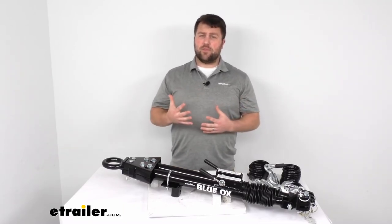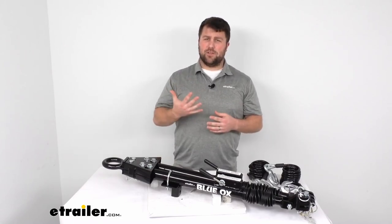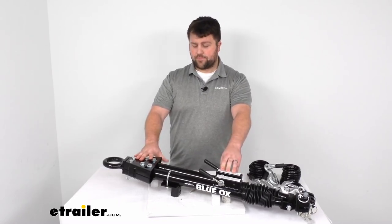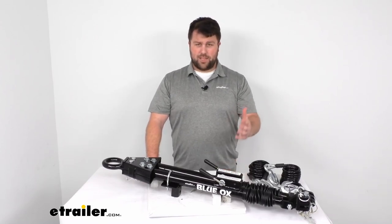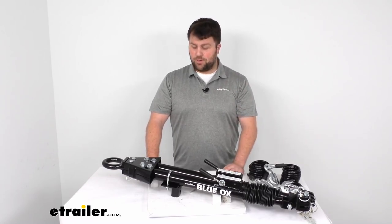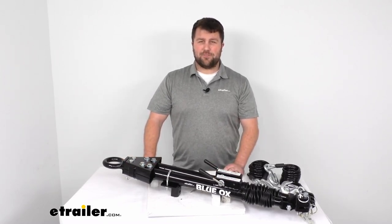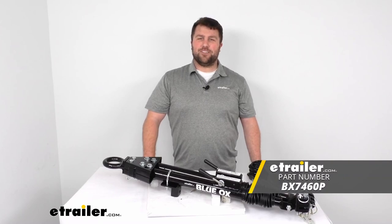There are lots of different options for all five of these categories, and eTrailer has a lot of them available. You want to make sure you're being safe when flat towing, and a tow bar is one very important component, but not the only thing you'll need. I hope this video has helped you decide if the Blue Ox Allure tow bar is right for you. If not, take a look at the other options at eTrailer.com. I'm Michael with eTrailer, and I appreciate you watching — we'll see you next time.